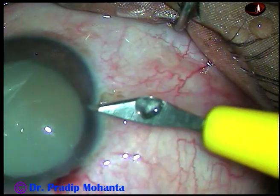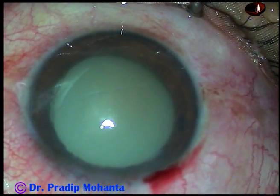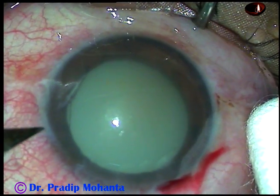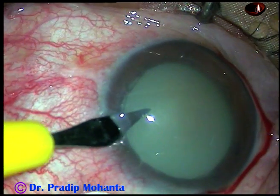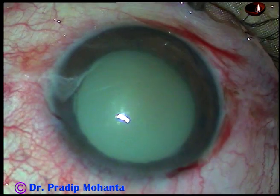With IV mannitol and other anti-glaucoma medications, the intraocular pressure has come down to 35 mm and I have taken out the case for surgery. By this time, all the incisions have been made.